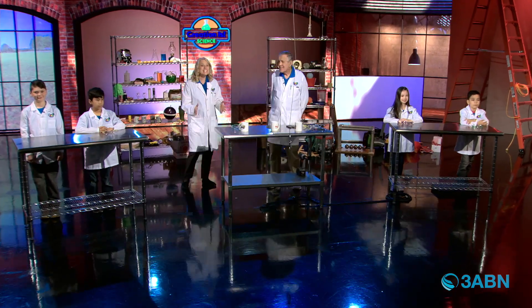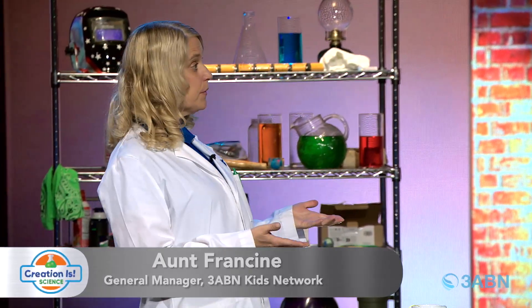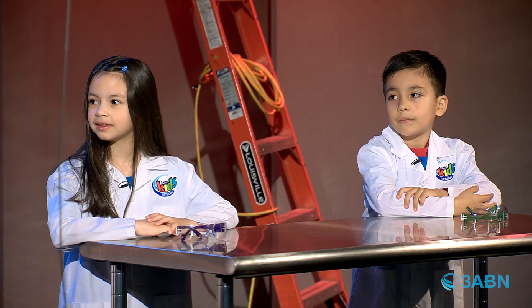Welcome to Creation is Science, where we learn about our Creator and we are going to have fun today. We're going to talk about energy and conservation of energy. Do you know what that means? Are you ready to find out?